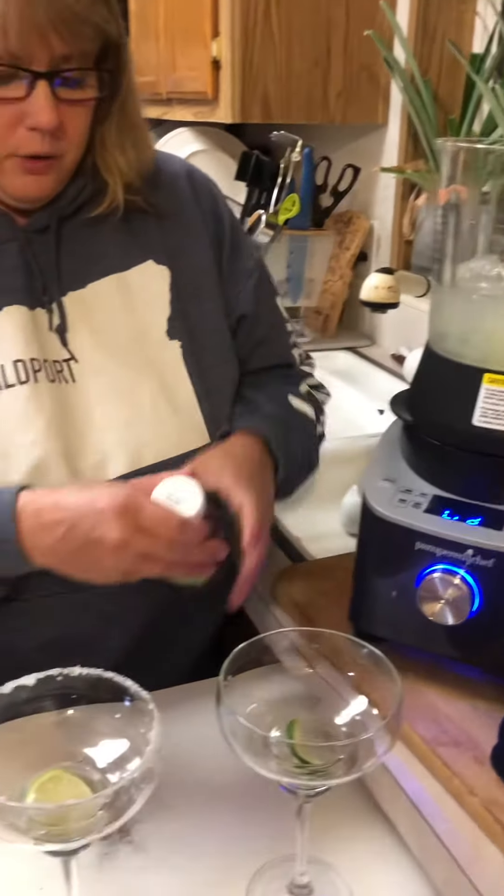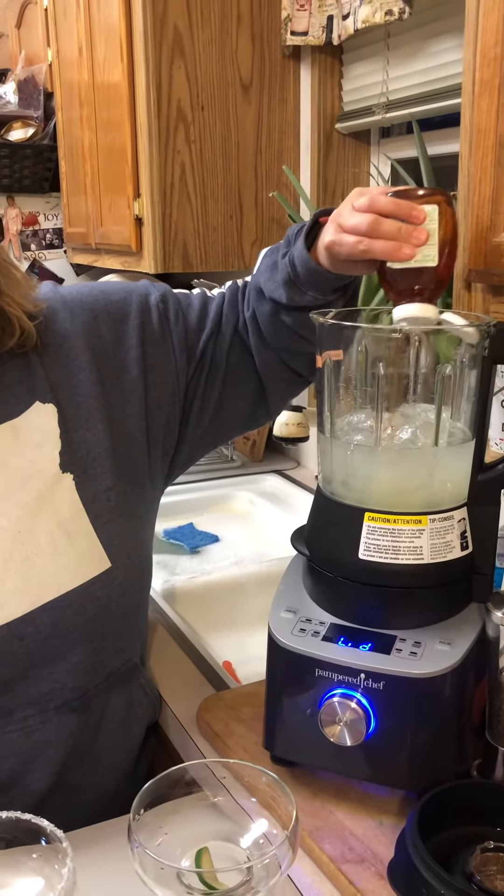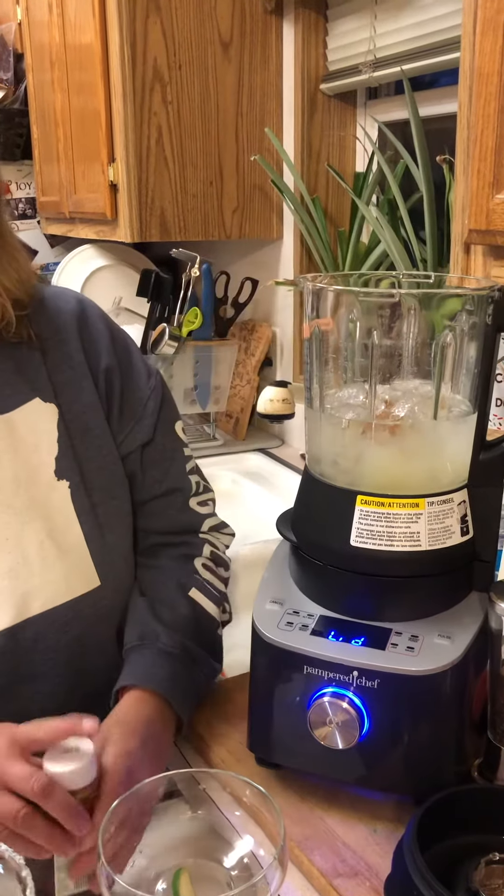So we've got three ounces in there. The recipe calls for simple syrup, but I'm not a simple syrup fan. I like to use some organic honey, so we're just going to put a little bit in there. It calls for about an ounce — that's pretty close. I don't like them super sweet; I like them to be a little more tart.